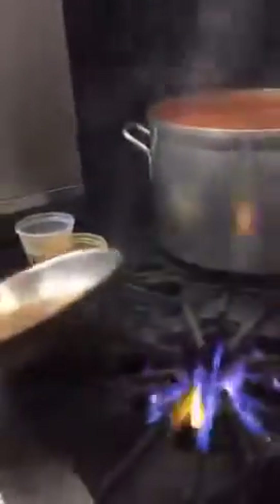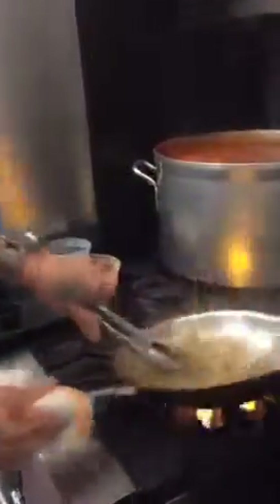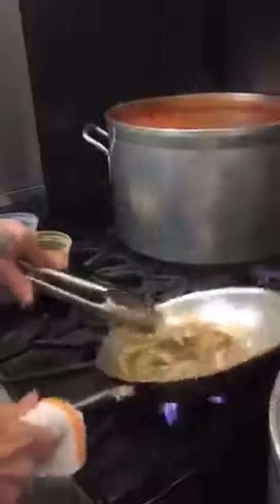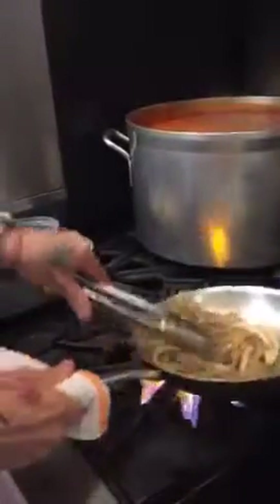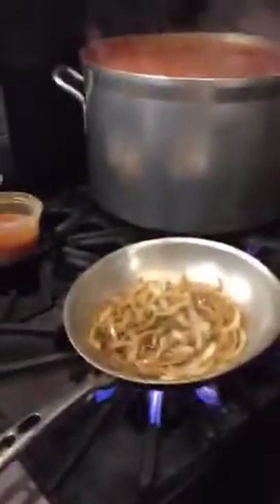All right, so then we're going to add the alcohol. And you want to take the pan off the fire when you're adding the alcohol because it will flame up. We're going to take this down until it's almost dry — until it's set.